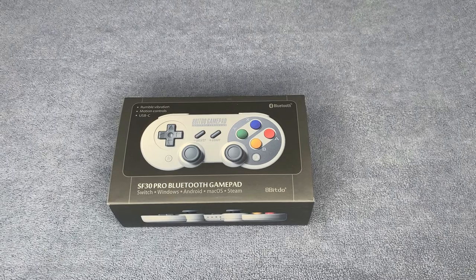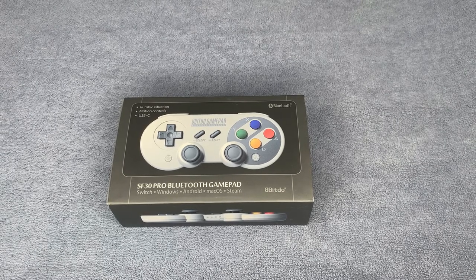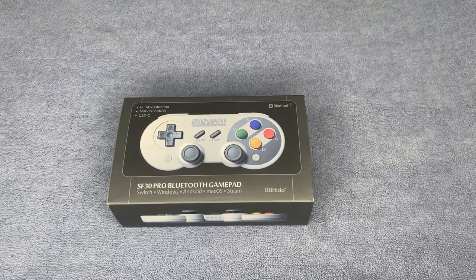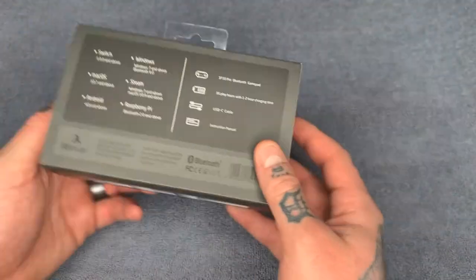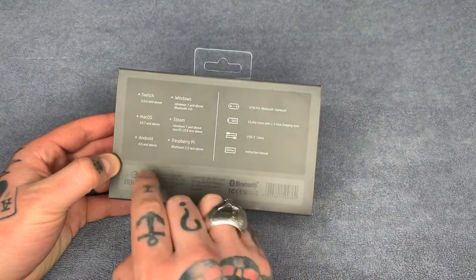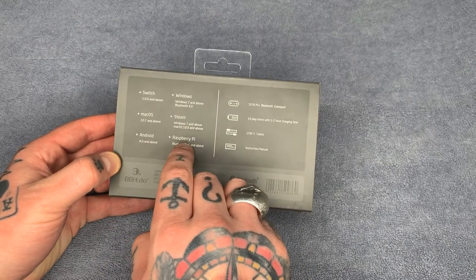What's up everybody, Retro Pi Guy here. Today I'm going to show you how to set up your 8BitDo gamepad controllers with your RetroPie system. These are great controllers — personally I think they're the best Bluetooth controllers you can get for RetroPie. The only downside is they don't really mention the Raspberry Pi much, except on the back of the box where it lists compatibility: Switch, Windows, Mac OS, Steam, Android, and Raspberry Pi.